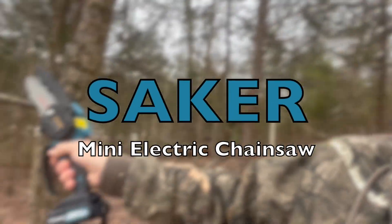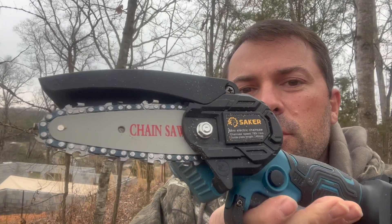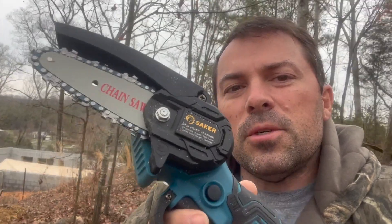My final thoughts on the little Saker mini chainsaw: I like it. I think it's a good little saw. Works well — I took down a decent-sized little tree with it just to see how it would handle some bigger stuff compared to what I did the other day, and I really think it works well. I'm happy to add it to my tool collection. It'll stay in my truck — just another piece of equipment at my disposal to help make life a little easier. Thanks for watching — like, comment, and subscribe. Link in the description if you want one.